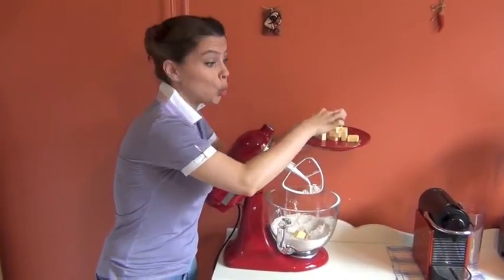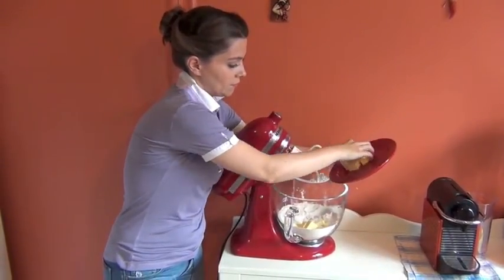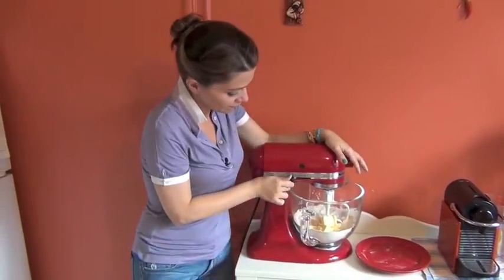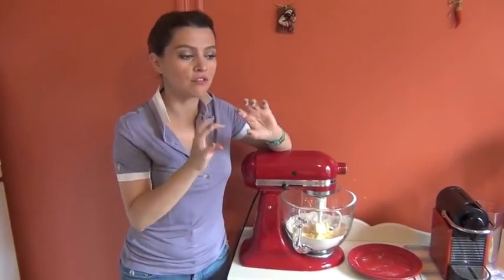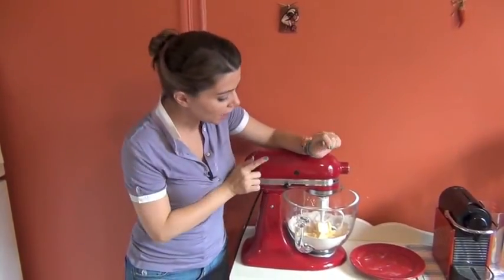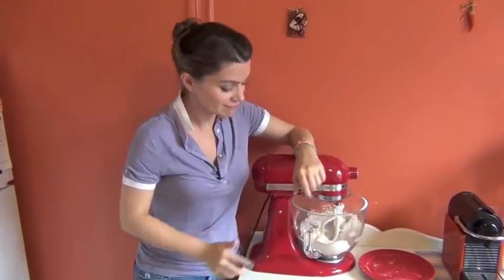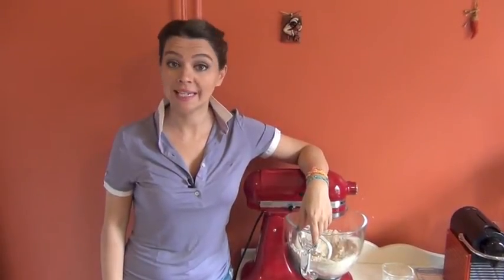Now let's add the cold butter. I'll start stirring, and then when the butter finally gets to pea size, I will start mixing a little bit faster. We have stirred the cold butter into the dry ingredients and now it's pea size, so we are ready to add the ice cold water a little bit at a time so that the pie crust will come together.